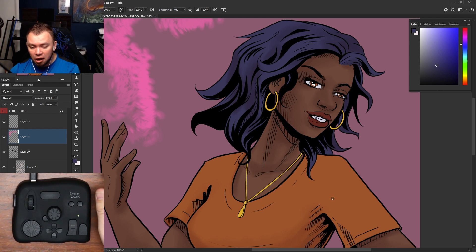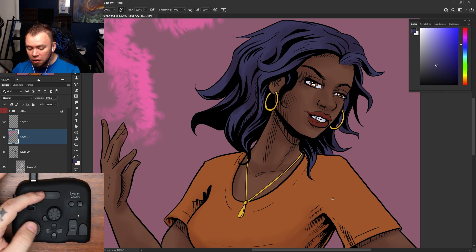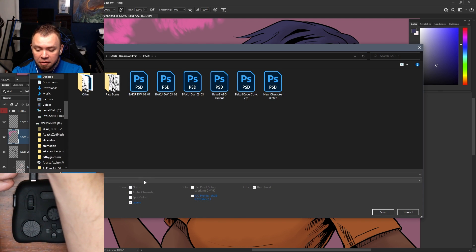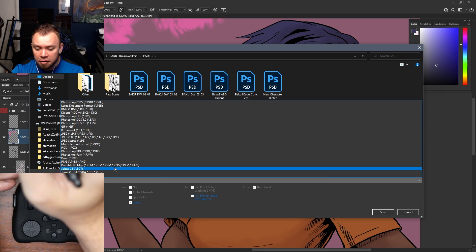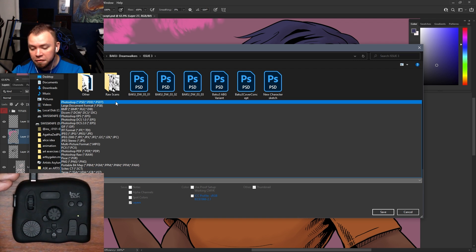And if I want to save it as a copy — because Adobe added this whole separate save-as-a-copy function to Photoshop in 2021 — I have a separate combo hotkey for that. I hold Shift and hit up on the D-pad, and that gives me the save-as-a-copy window with all the different file format options, since the default Save As now only includes Photoshop and a couple of other formats.